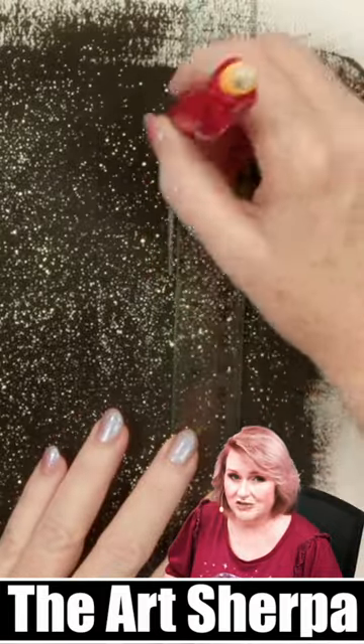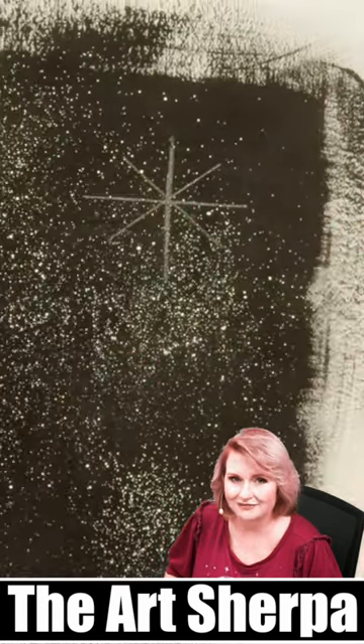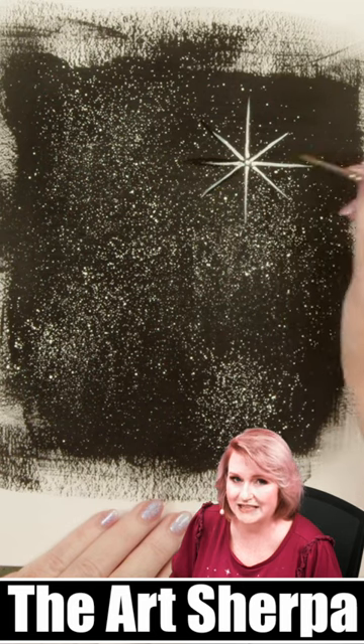Using a T-square and a tailor's chalk tool, I'm going to draw vertical, horizontal, and diagonal lines to imply the sparkles of my star. Then I'm going to take a Princeton detail round number one and my golden fluid acrylic paint and paint in those lines.